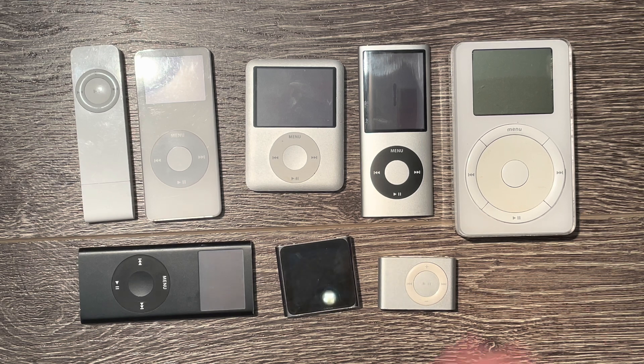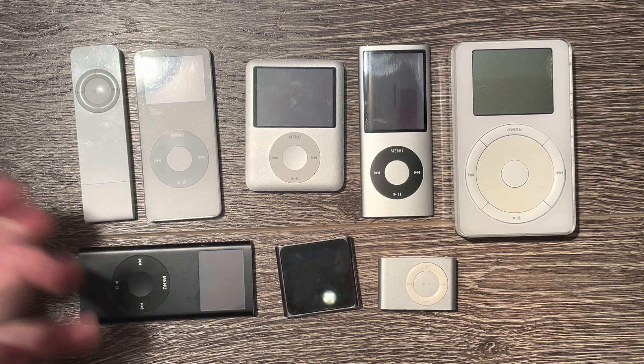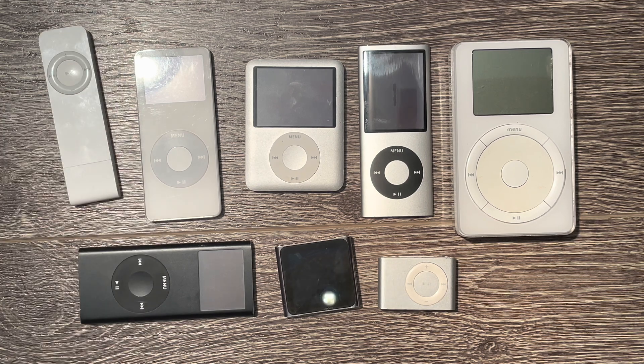I've got a classic, I've got a shuffle, a few nanos, and this first generation iPod shuffle.